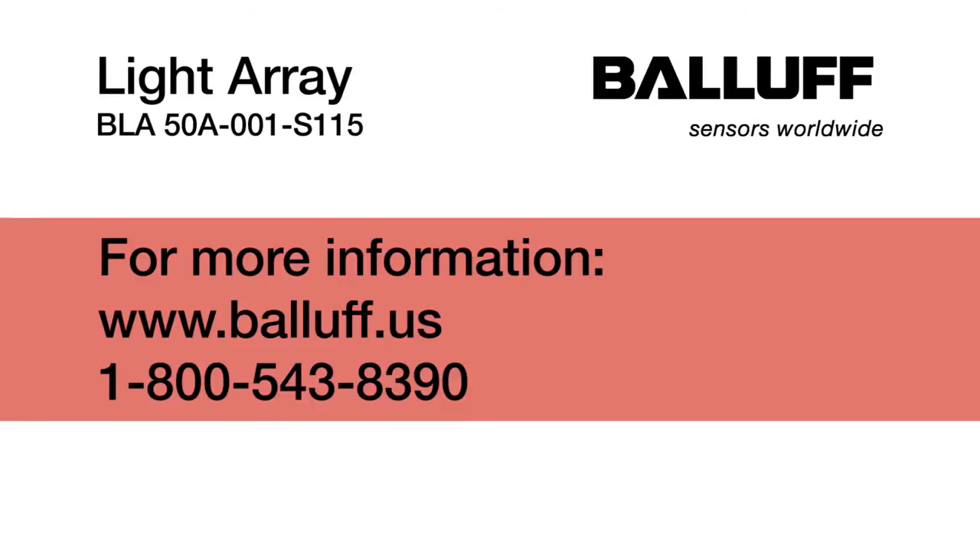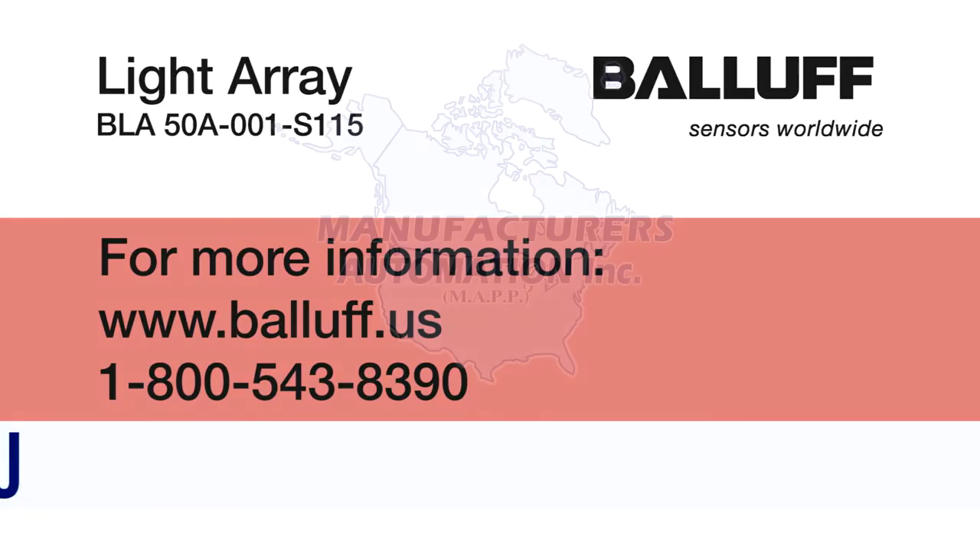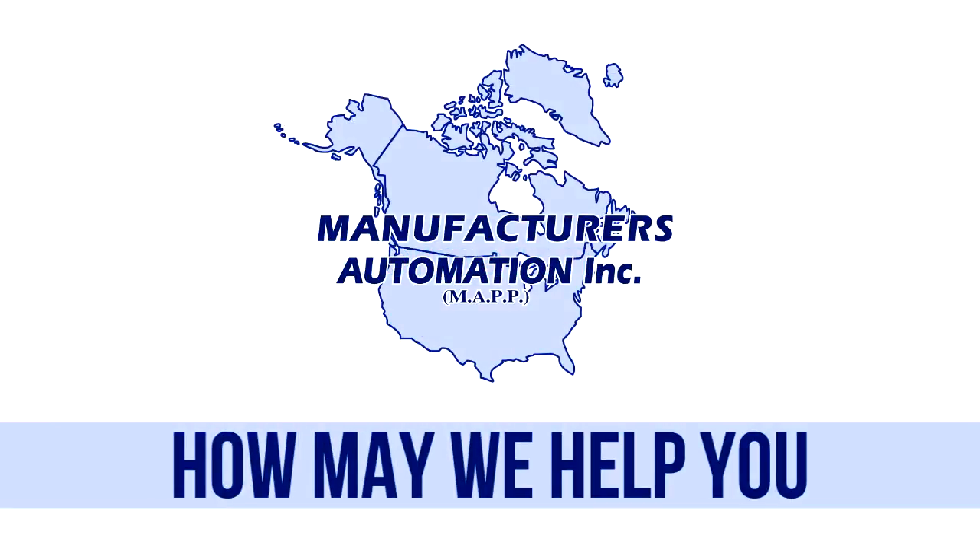For more information, please contact Manufacturers Automation Inc. at manuauto.com or call 1-800-387-6268.